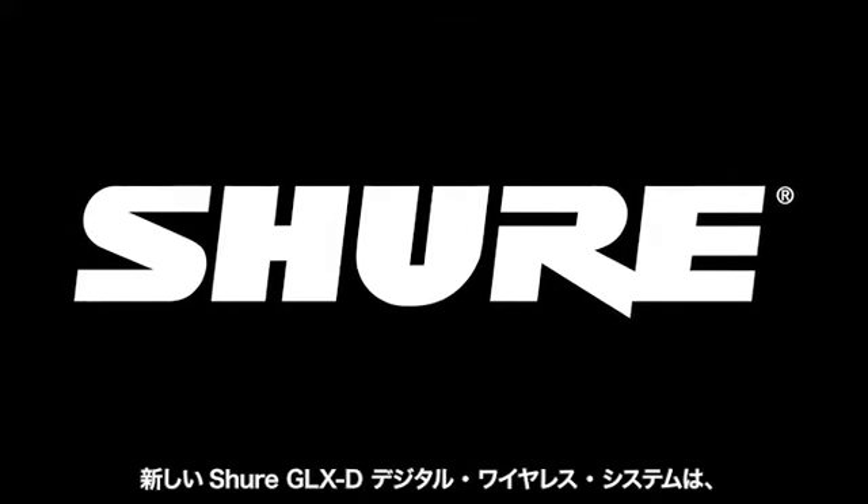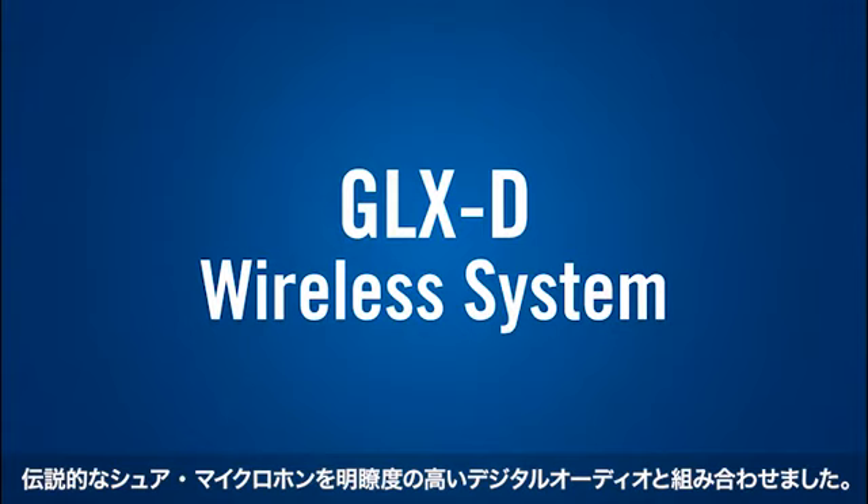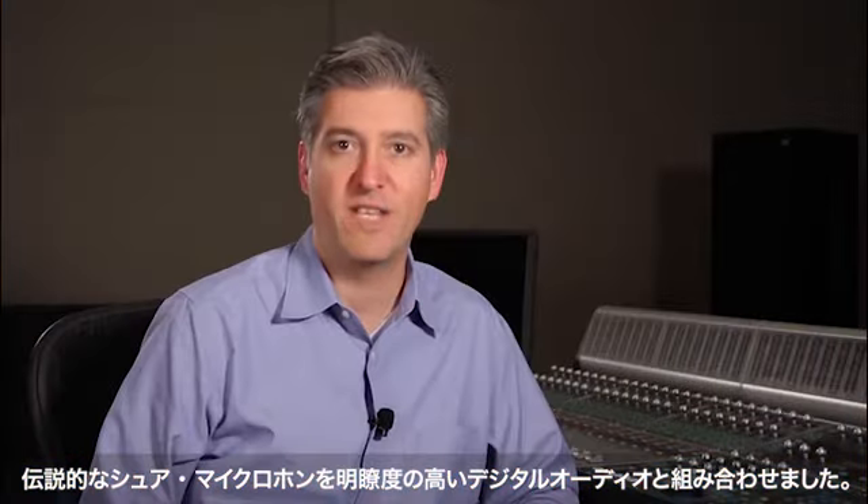The new Shure GLX-D digital wireless system combines legendary Shure microphones with the extraordinary clarity of digital audio. It uses high technology features to deliver extraordinary ease of use and seamless operation.